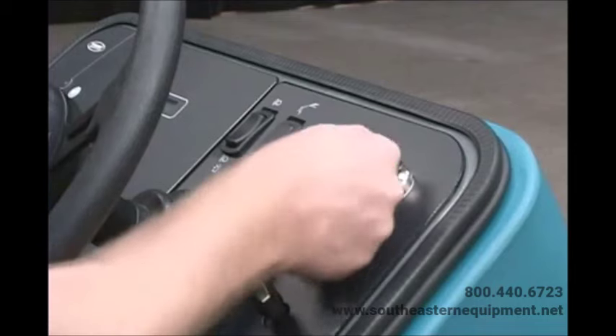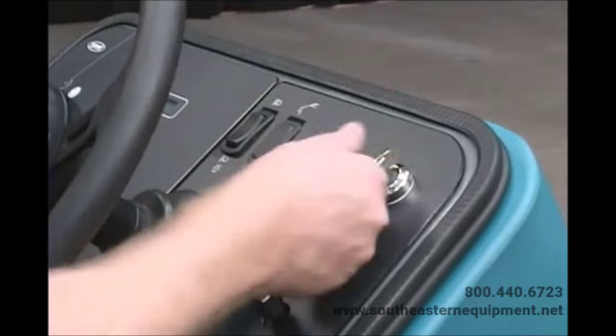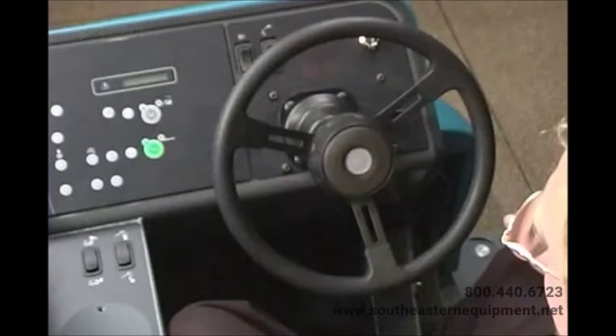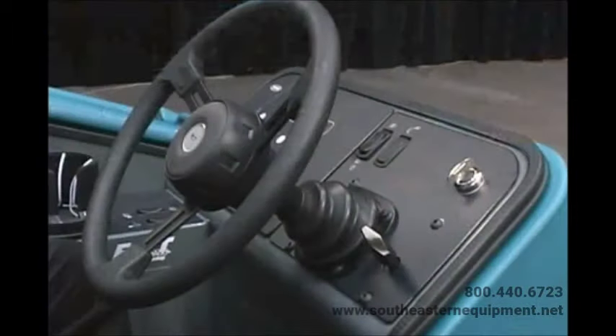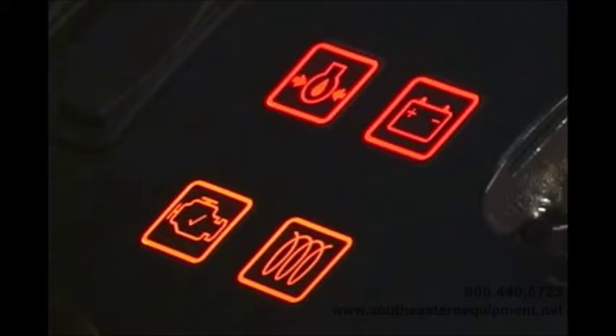The machine can be easily operated with the activation of a single button. The key switch is used to start and stop the engine. If your machine is equipped with a diesel engine, turn the key switch to the left and hold it to preheat the glow plugs. Once the glow plug indicator light on the dash panel turns off, you have preheated the glow plugs and the engine can be started. The steering wheel can be adjusted for operator comfort — pull up on the adjustment T-handle and position the steering wheel. The horn button is placed in the center of the steering wheel for easy access.